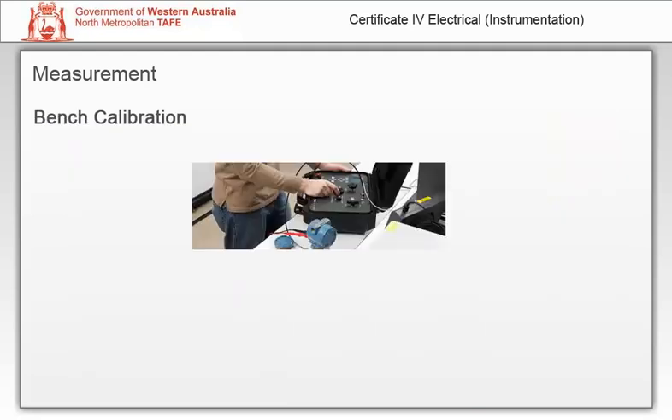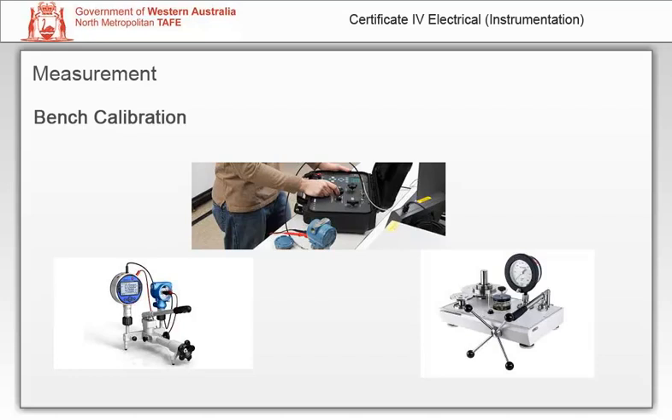A bench calibration is performed in the workshop on the bench with inputs and outputs measured independent of the process. These calibrations may be conducted when receiving new instruments, to document the correct specifications, and to ensure that the instrument is received undamaged.